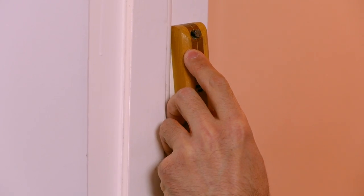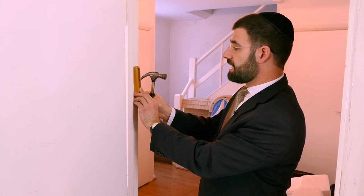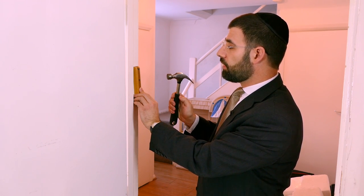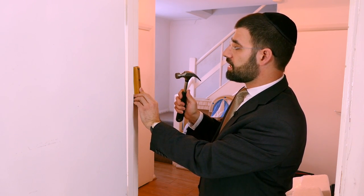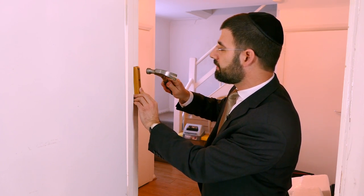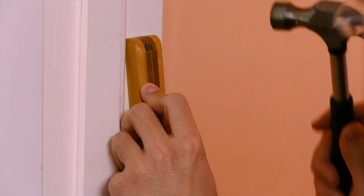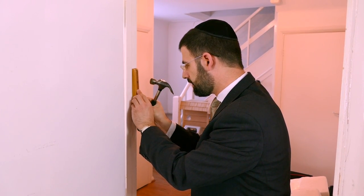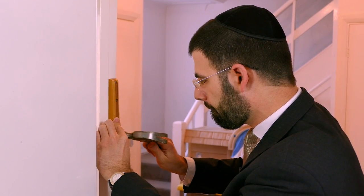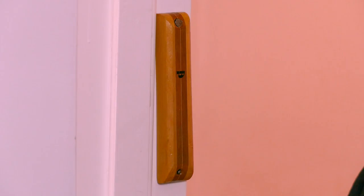We position the nail ready to bang in and then we say a blessing. The blessing we say is: Baruch Atah Adonai Eloheinu Melech HaOlam Asher Kidishanu B'mitzvotav V'tsivanu Likboa Mezuzah. Then another nail at the bottom, and that's it — your mezuzah is up.